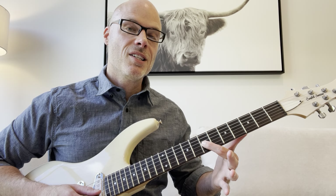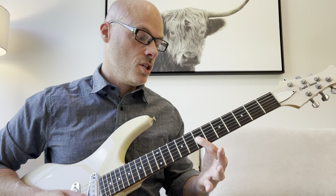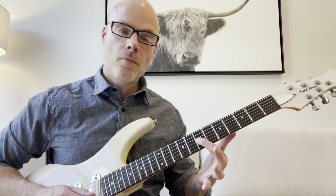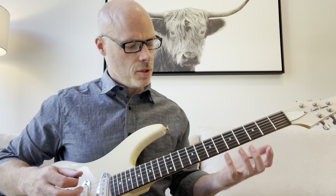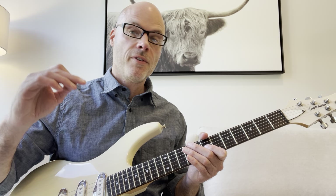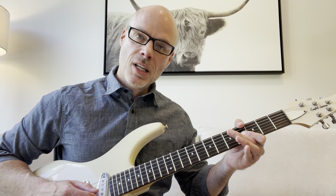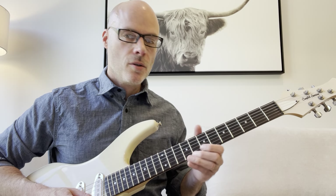Then you're going to go to the seventh fret on the G string — doing all down strokes here so far. Then we're going to slide from the seventh fret on the G all the way down to four. If you haven't done many slides before, that might be a little unusual, but it's not too hard. The number one thing when you slide is to keep your finger pressure on the string, pressing against the fretboard the entire time. So if you were to let up, it doesn't really work. So far you get this.